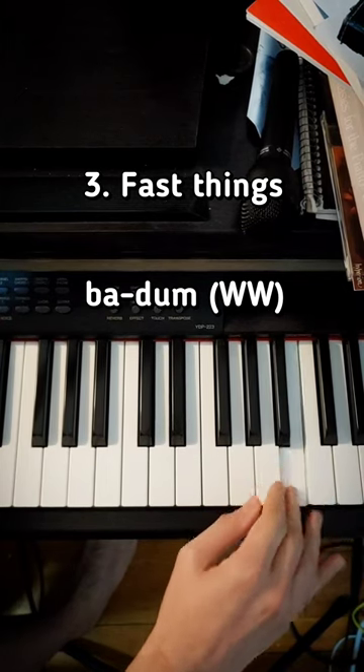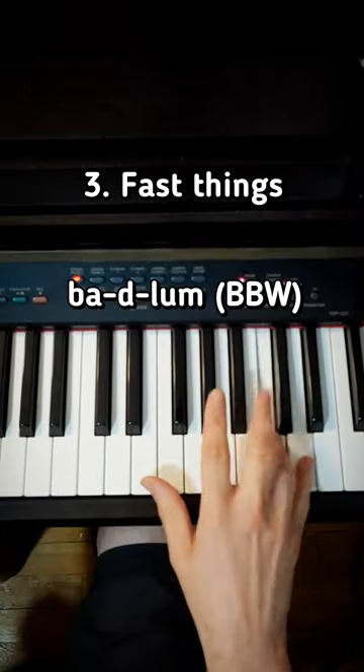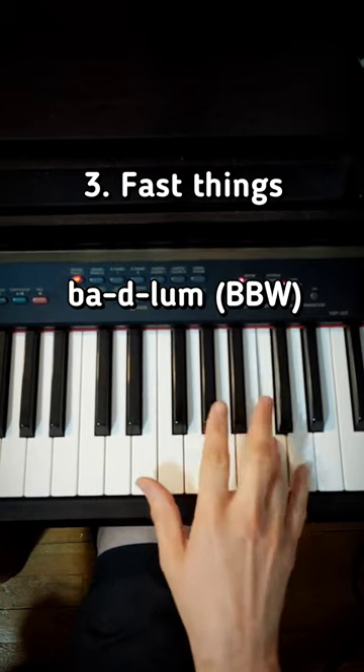It goes like that. It's just white, white, ba dum. And the second one is right down here — ba dum, ba dum. So you go black, white, white, ba dum.